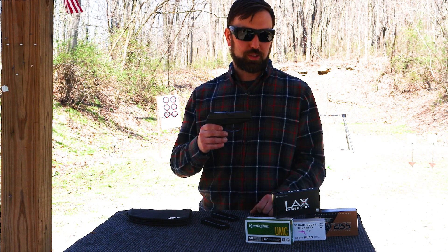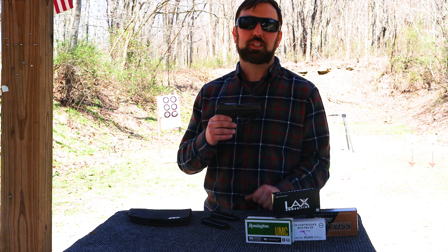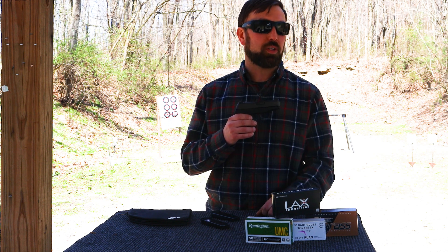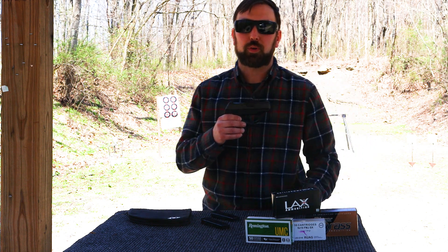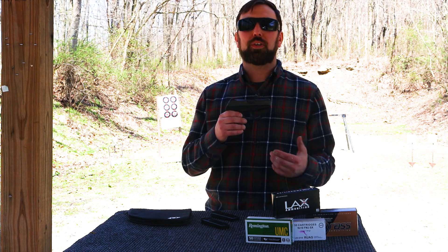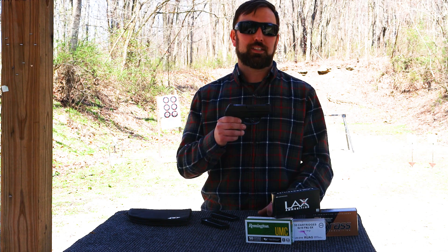We're going to run 200 rounds through here, three different styles: 115 grain factory reloaded, so we can see if it'll take reloads, and then 124 grain with that heavier weighted bullet — that way, when you shoot your self-defense ammo, you can get comfortable shooting things like that. Now that we've gone over the specs, let's head out to the range and shoot.